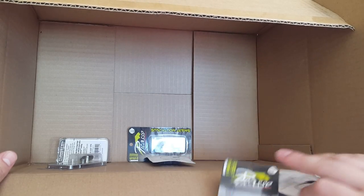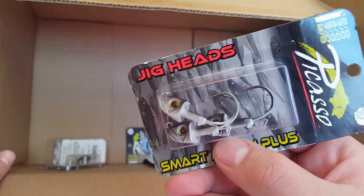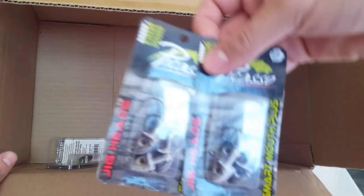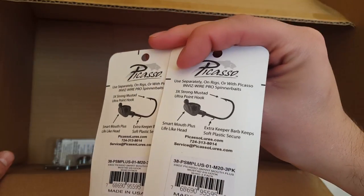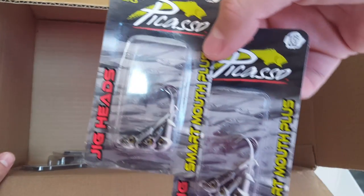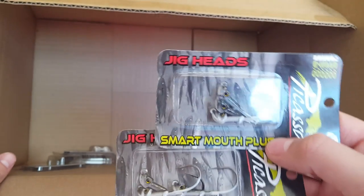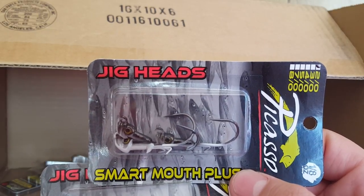We got some of their jig heads too — two-hot hook, three-eighths ounce. Going to be throwing swimbaits mainly, smaller Keitech on this. The three-eighths ounce is for fishing deeper or on a windy day — got two of those in a shad color. These are made with Mustad hooks. Next we also got some one-eighth ounce two-hot hook jig heads — they come in sizes two, three, four, five, seven, and eight-hot. I really love the detail on these, so I paused to take one out of the package for a closer look.